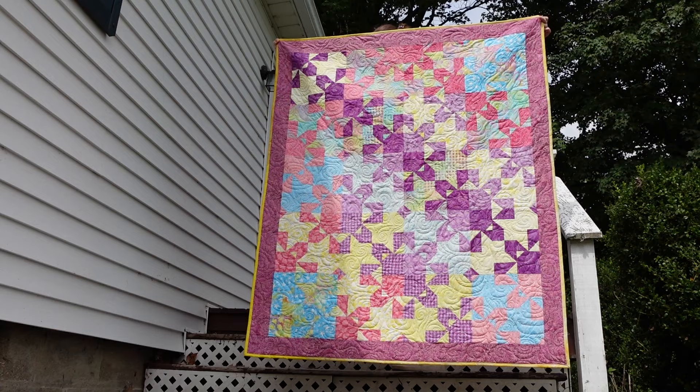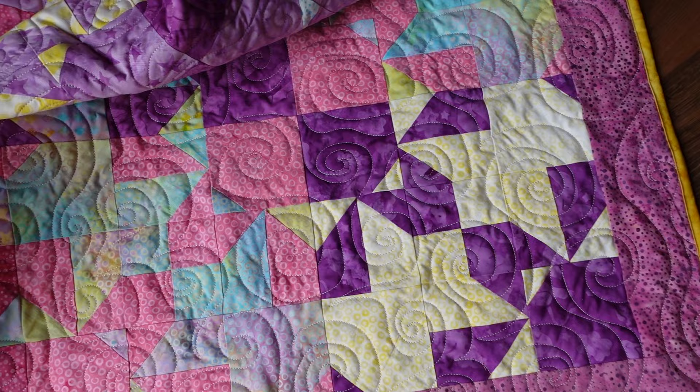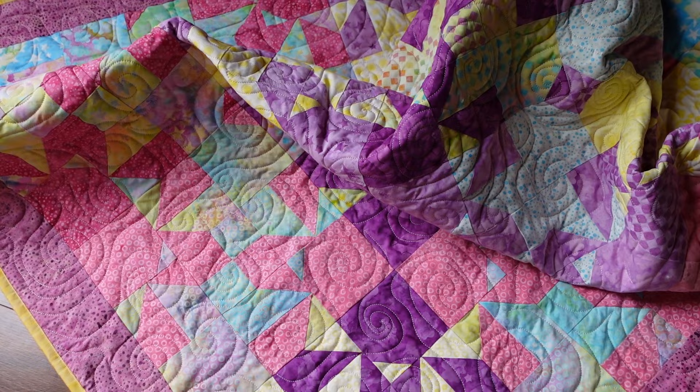I've got some close-up shots so you can see the spiral that I did for the quilting — this is just free motion quilted. Here's the spiral. And my binding is a yellow gradient — I just took several strips and put them together. And that is my final quilt.